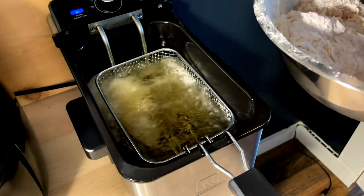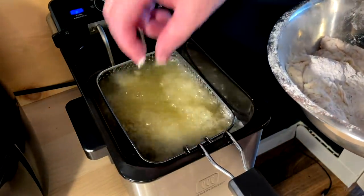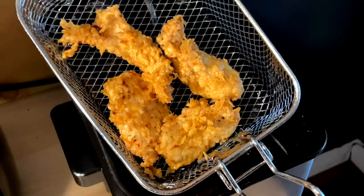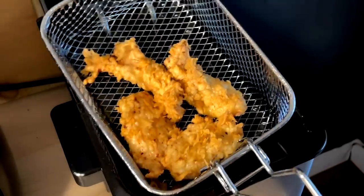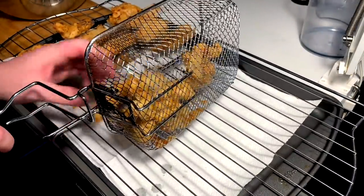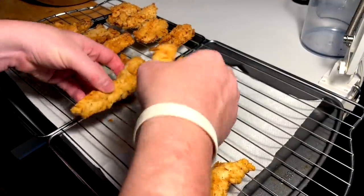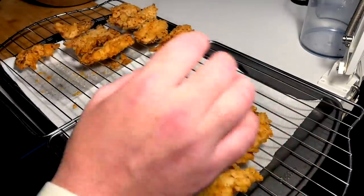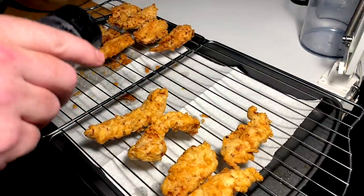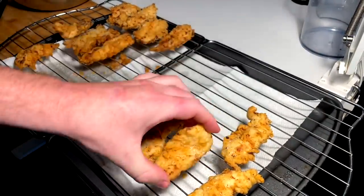Going in four to five strip batches at six to eight minutes, probably more like six. Oh, we're looking so fresh and so clean — those are looking amazing. Perfect tenders coming in extra piping hot. Every time we drop fresh ones we've got to hit them with a little bit of salt while they're hot. These are looking fantastic.